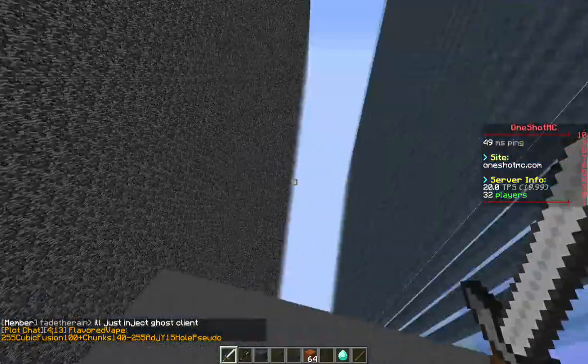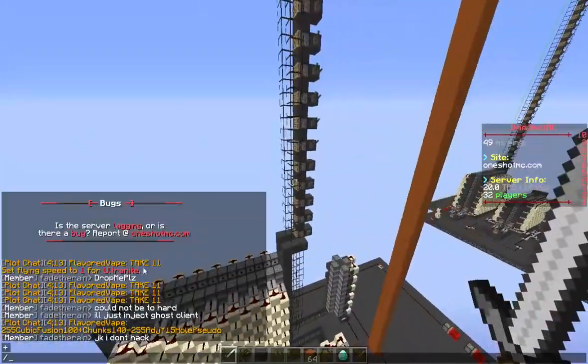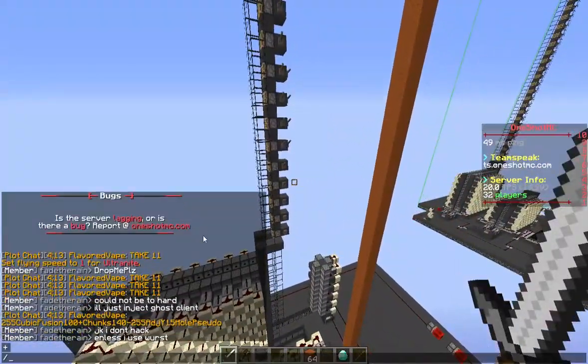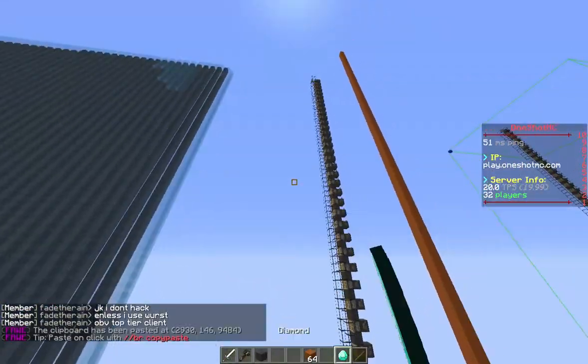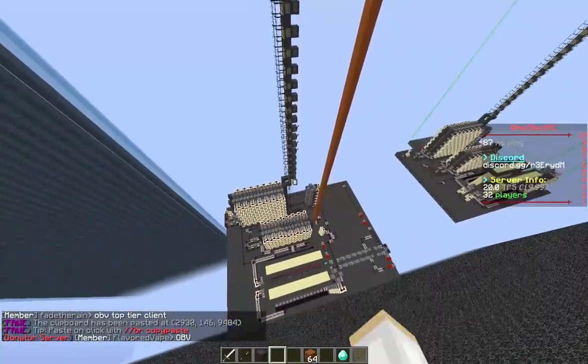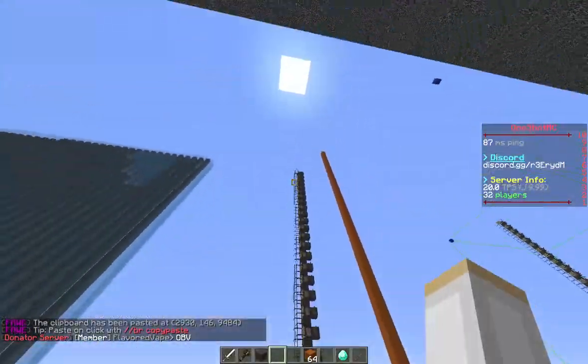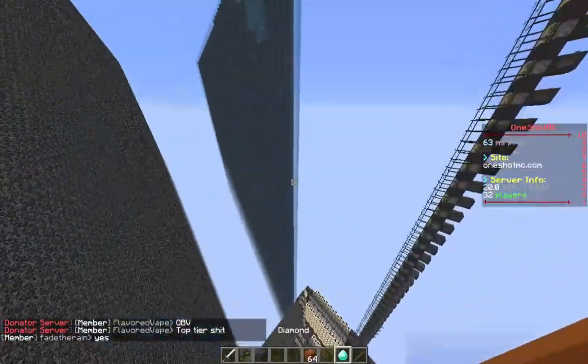Alright, we're back with Flavored Vape and today we have a 255 cubic fusion. It's tested to 100 chunks but it does shoot farther than that. It is an adjustable Y and you can change the Y anywhere from 255 to 160. It is a pseudo nuker as well with 15 holes.